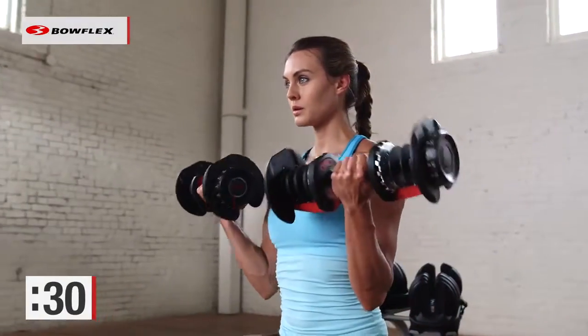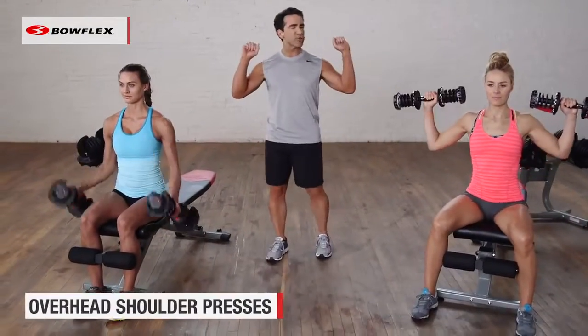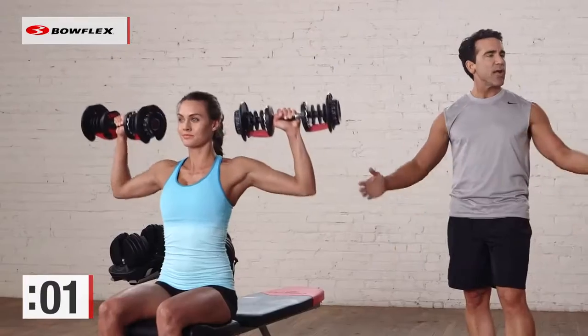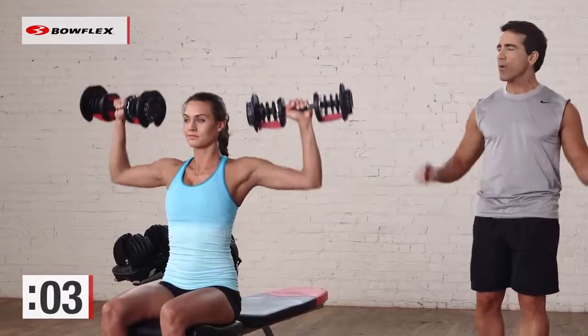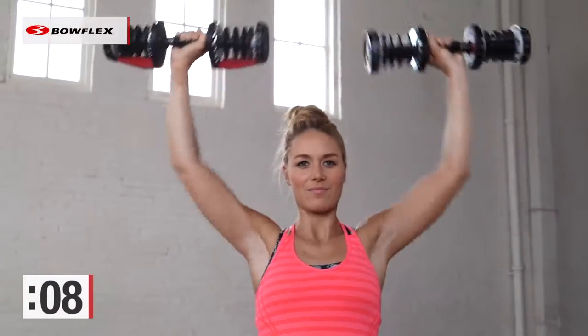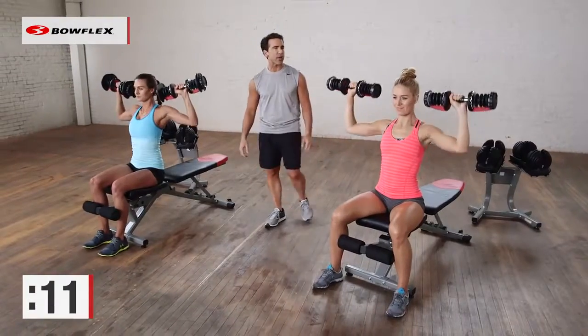Give me one more good rep — perfect. Now we transition to shoulders. Bring those dumbbells up and press them over your head. They're stopping with their elbows in line with their shoulders, controlling those weights and pressing them up over the head. Great shoulder exercise.